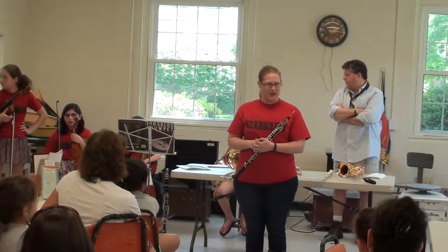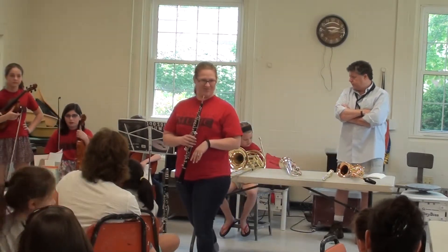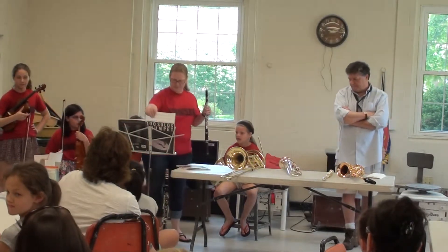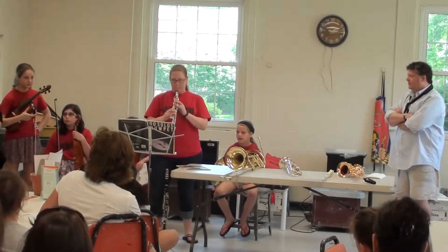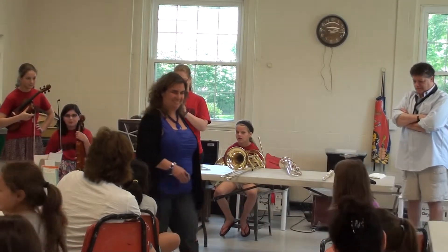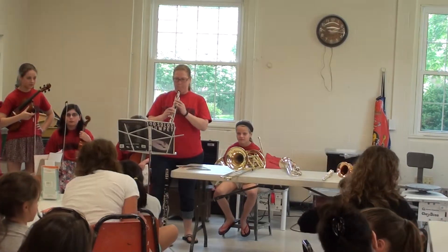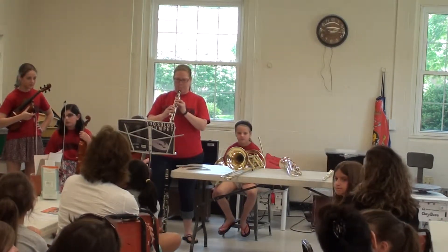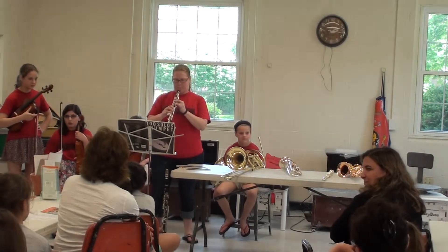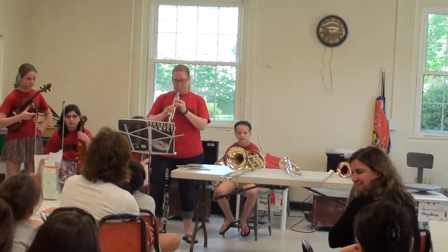So I'm going to play a little song for you. Let's see if you know what that is. Does anybody have any questions about this before I play the oboe?